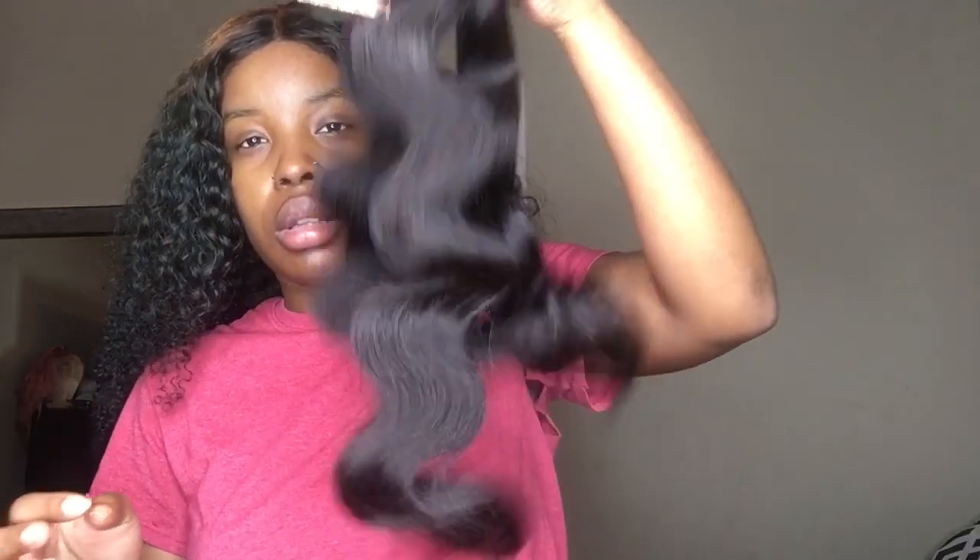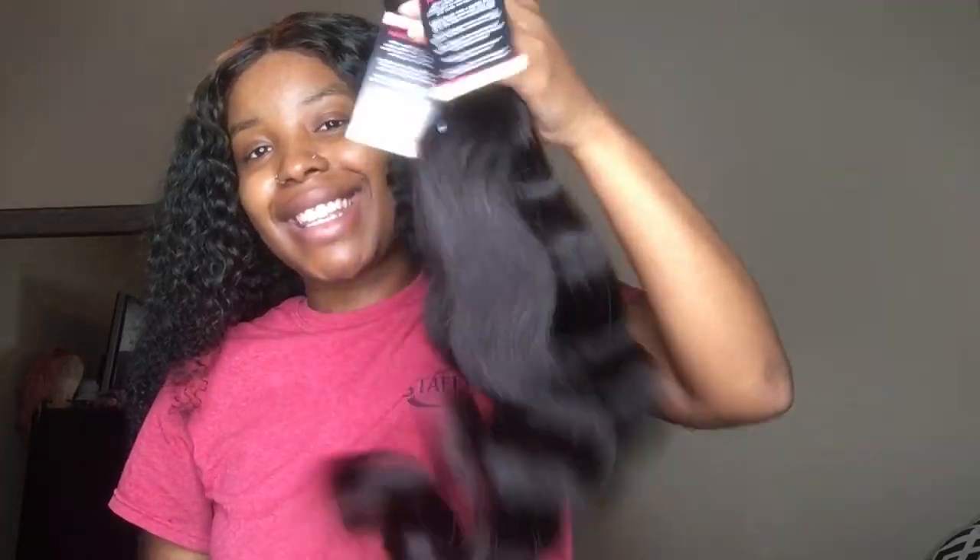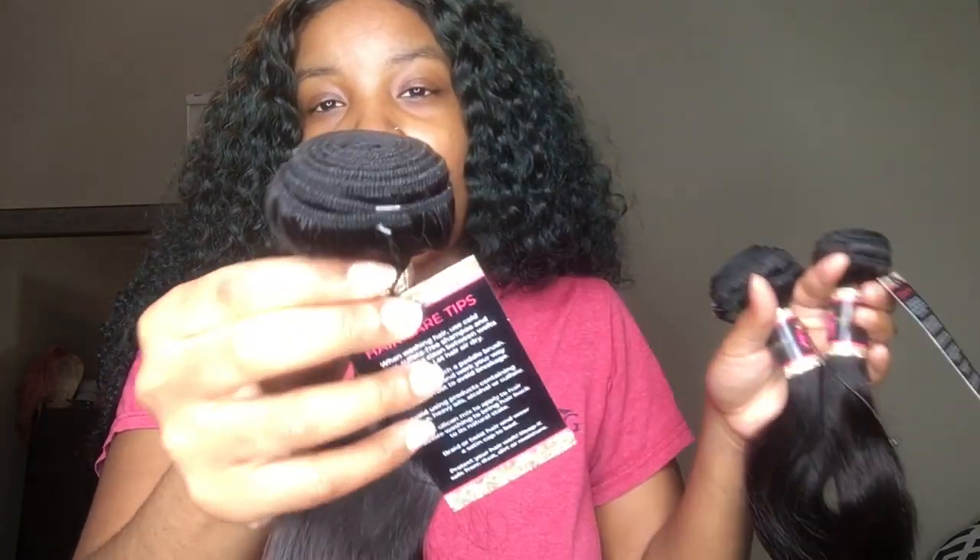Hey Bougie Crew, it's Queen Bougie. And if you guys don't know me, I am the owner and CEO of Bougie Lifestyle Collection. I'm coming here today to show you guys how to make a wig. Please excuse that hole underneath my arm — it was late at night, I was supposed to be asleep, but I'm sitting here recording this video for you.